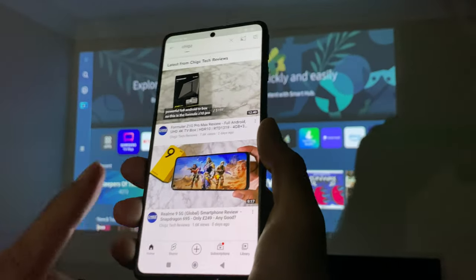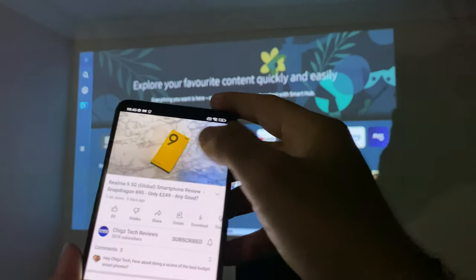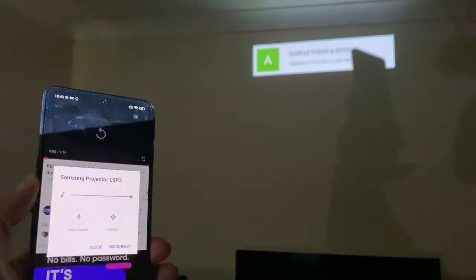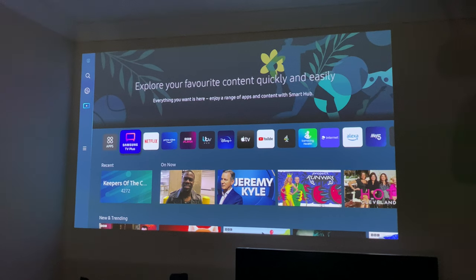I also tested casting a YouTube video from this non-Samsung Android phone, and the Samsung projector came up as a casting target — the video played on the big screen. So as long as you have an Android phone or a Samsung phone, you can take advantage of screen mirroring or Samsung Dex. Unfortunately, if you've got an iPhone, you won't be able to use casting, screen mirroring, or even AirPlay as it claims.